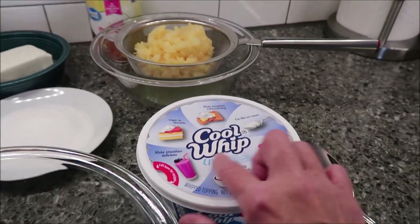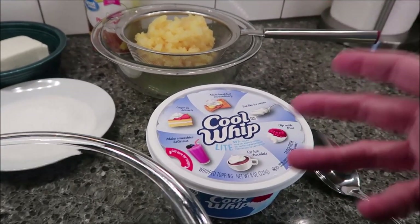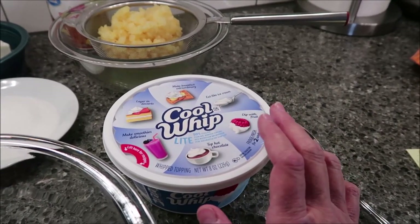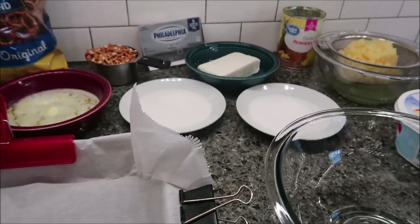They just did not have it, and even though this is light Cool Whip, I always buy light because you can't tell the difference once you get all the ingredients together. There was no twelve-ounce containers. So you need to preheat your oven to 400 degrees, as I said.